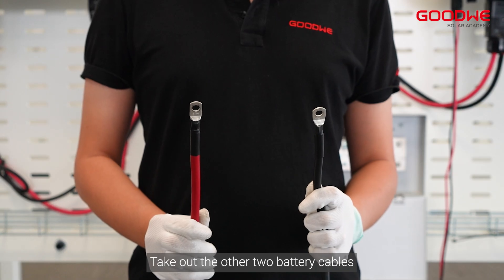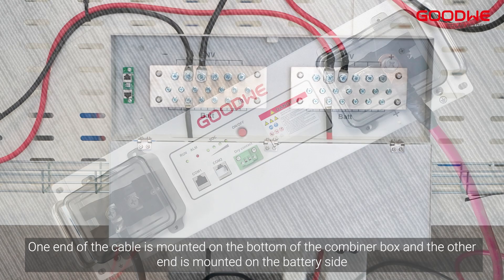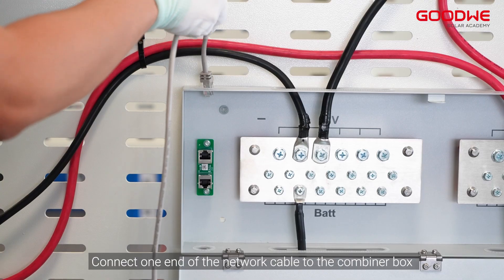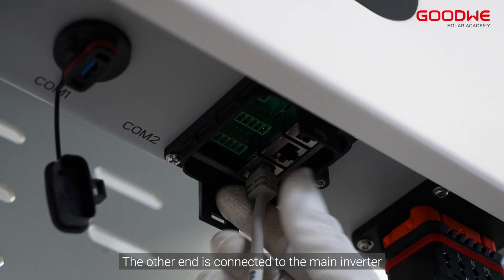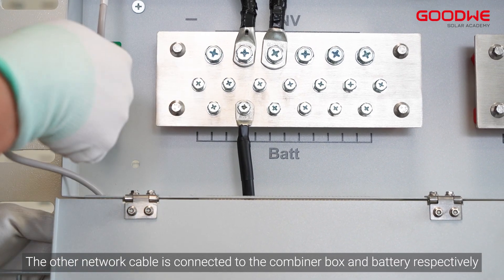Take out the other two battery cables. One end of the cable is mounted on the bottom of the combiner box and the other end is mounted on the battery side. Prepare two network cables — connect one end of the first network cable to the combiner box, and the other end to the main inverter. The other network cable is connected to the combiner box and battery respectively.